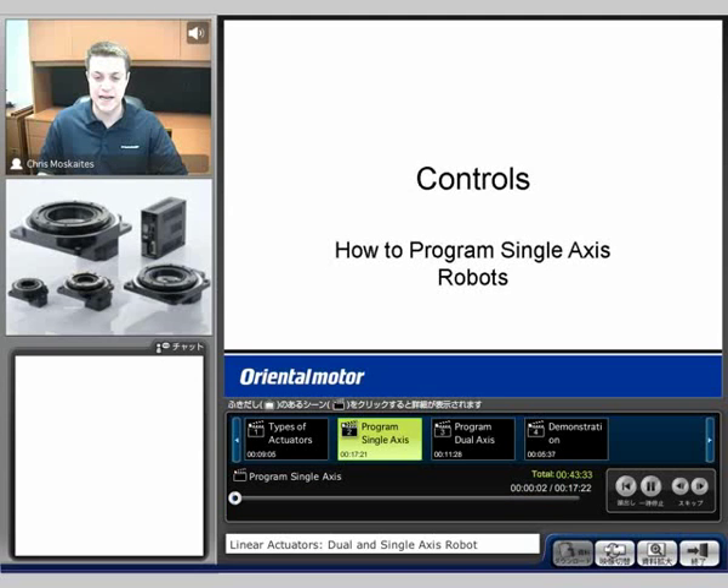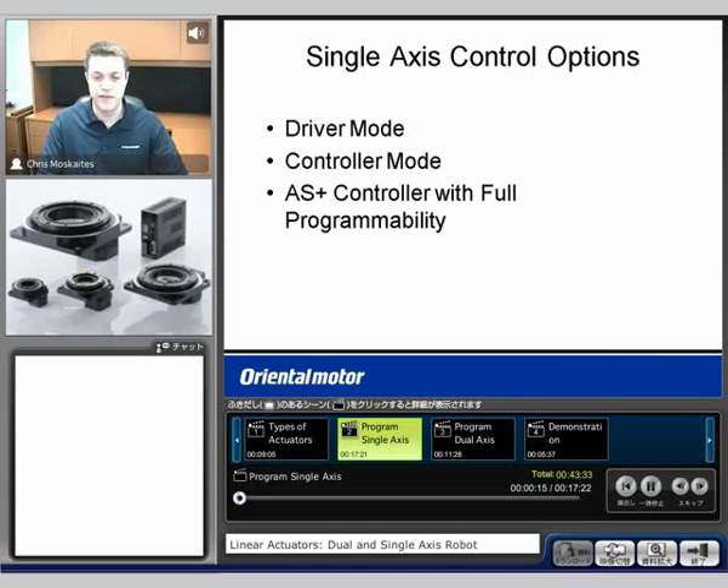Now we'll talk about the control section. I've split this up into two different parts. The first is going to be how to program a single-axis robot or actuator. We're going to have three different options: the first is going to be called driver mode, the second controller mode, and then the third one is going to be an Alpha Step Plus controller that has full programmability, kind of like a full step motor type controller.